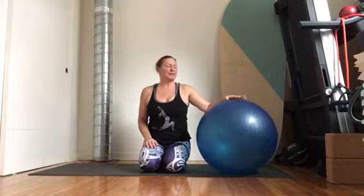Good afternoon everyone. Coach Anastasia here. I coach triathlon, open water swimming, trail running, and I'm also a yoga teacher and healer. Today I'm going to show you a strength workout using the physio ball for the abs.